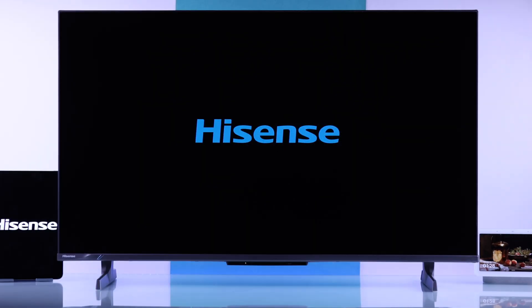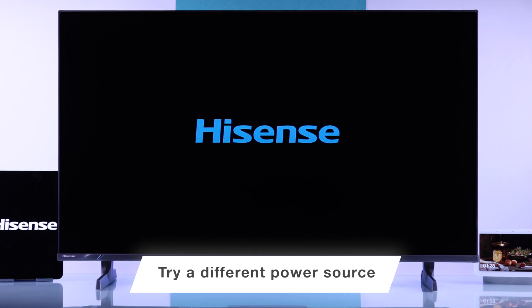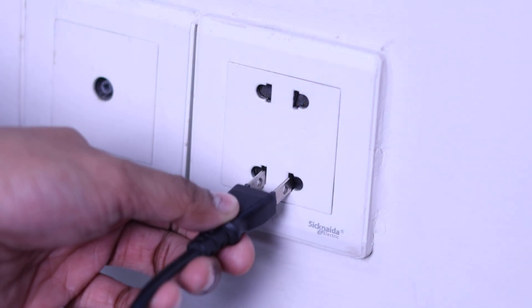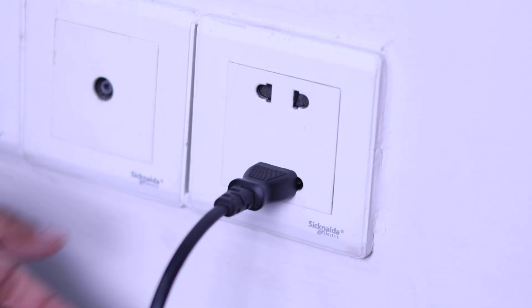This can also happen if your TV is getting insufficient power. In that case, you can change your TV's power supply. For example, if it's plugged into an extension cord, plug it into a wall outlet or try a different outlet.